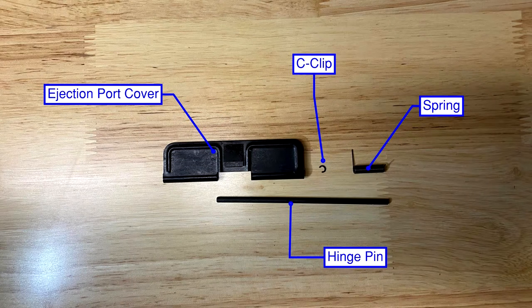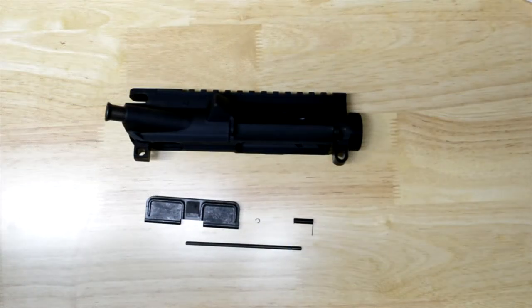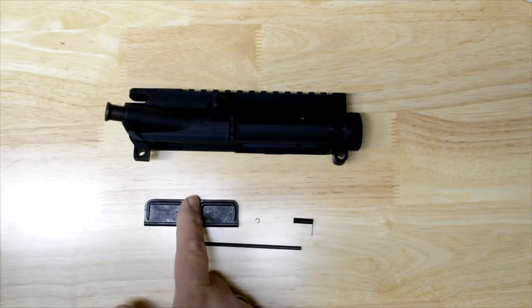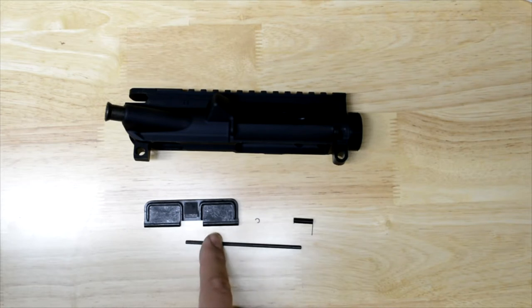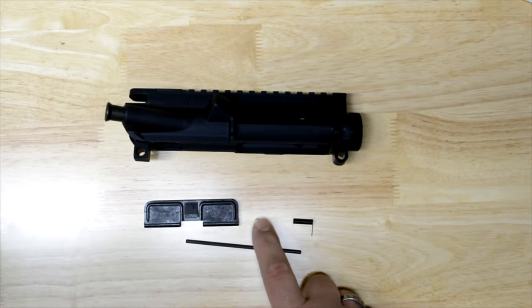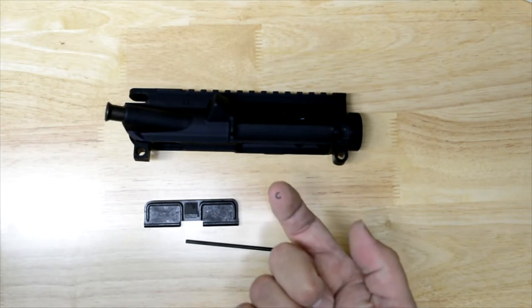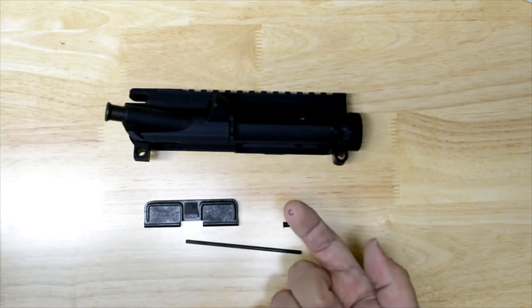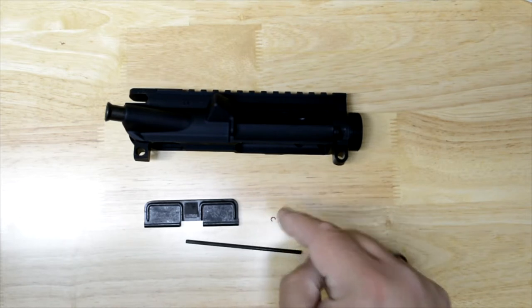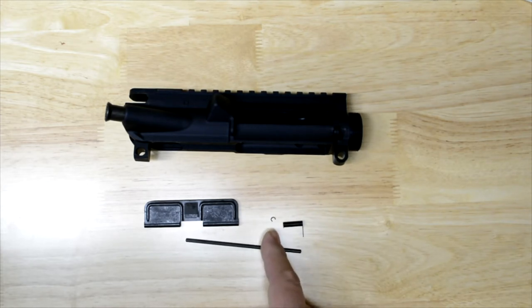For this step you're going to need your ejection port cover, the c-clip, spring, and hinge pin. For our next step we're going to be doing the ejection port cover, otherwise known as the dust cover. It consists of four parts: your actual door, your ejection port cover, the rod, spring, and this little c-clamp. This little guy can grow legs and jump and you can lose them, so watch out for that one. It never hurts to have a backup or two.